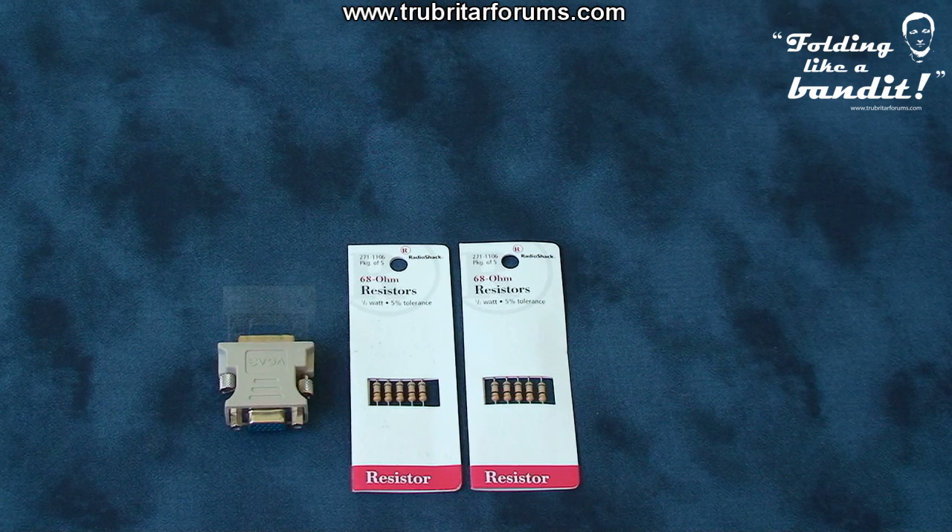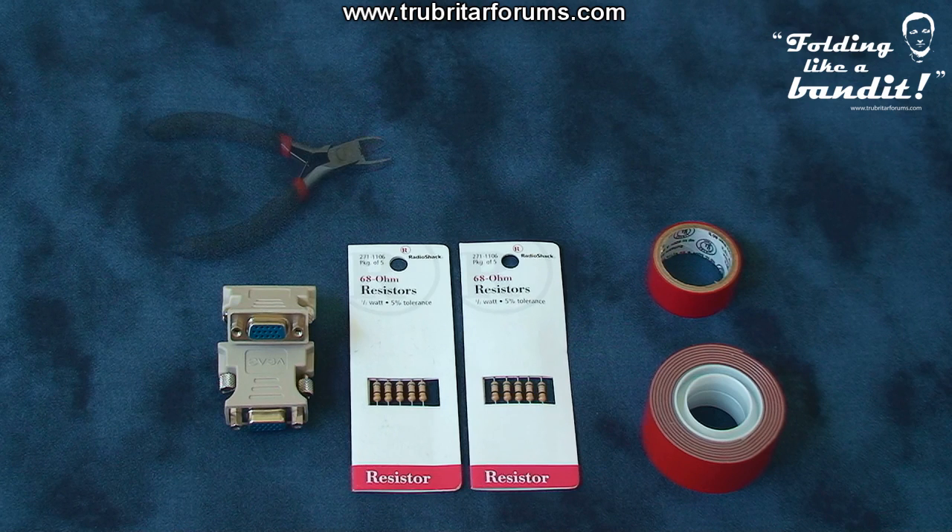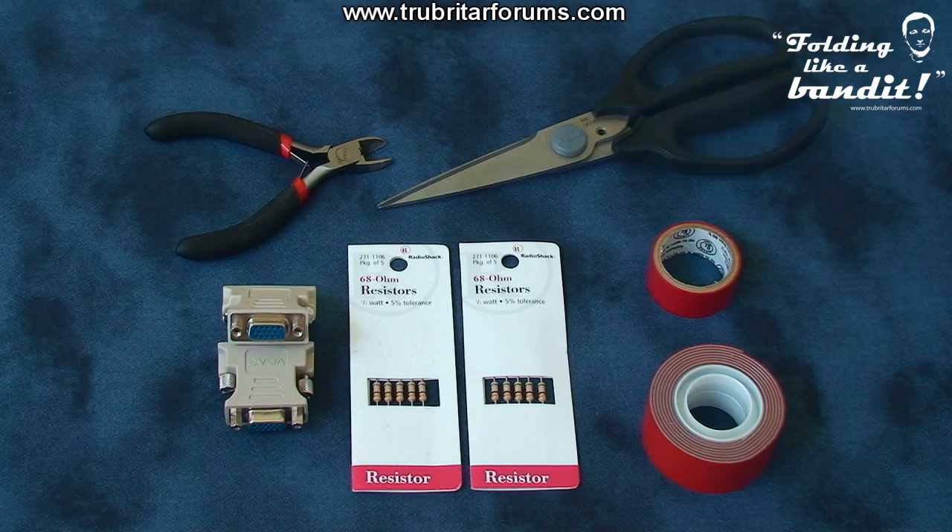Next we'll need two VGA adapters — these usually come free with your graphics cards — some double-sided adhesive tape, electrical insulation tape, and side cutters or snips and a pair of scissors.